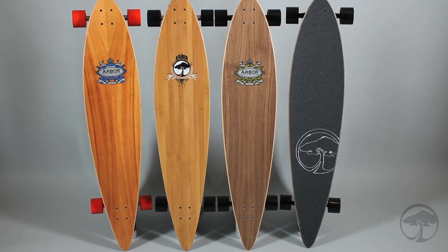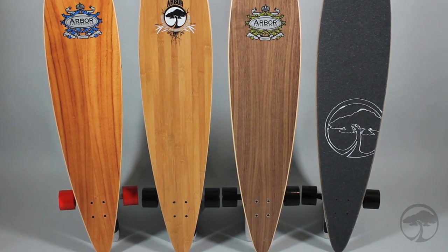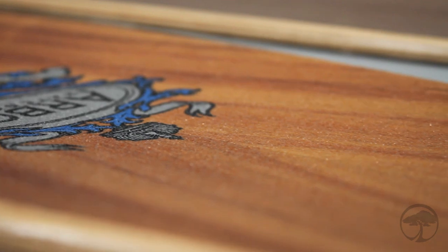We offer the Timeless in a variety of top sheets, including Hawaiian koa wood, bamboo, walnut, as well as a grip tape version. The Timeless is coated with our recycled glass lucid grip.